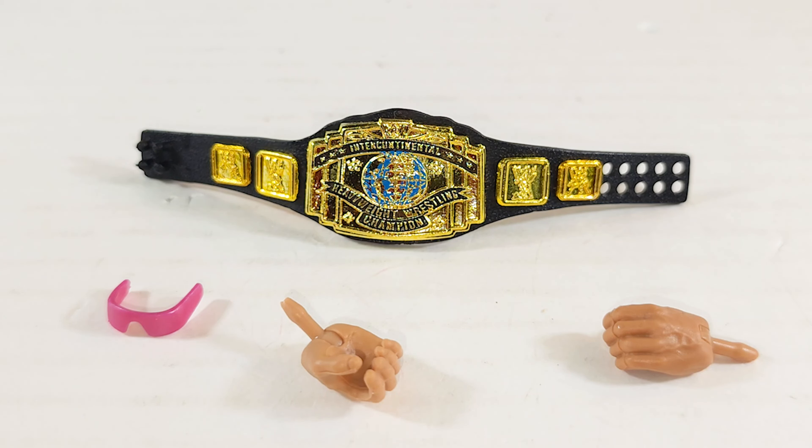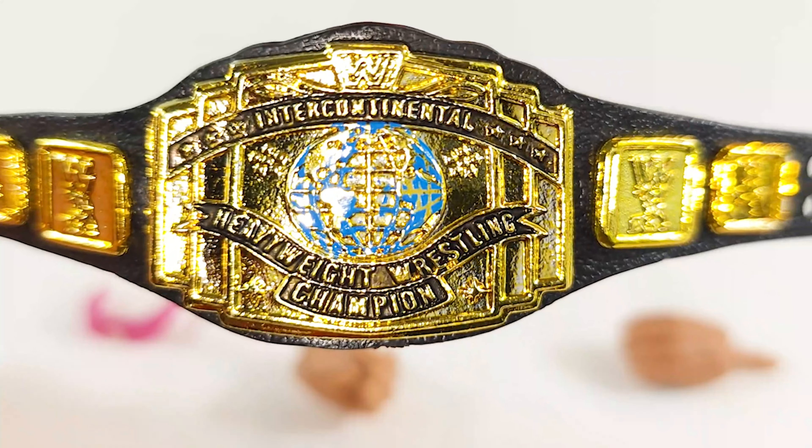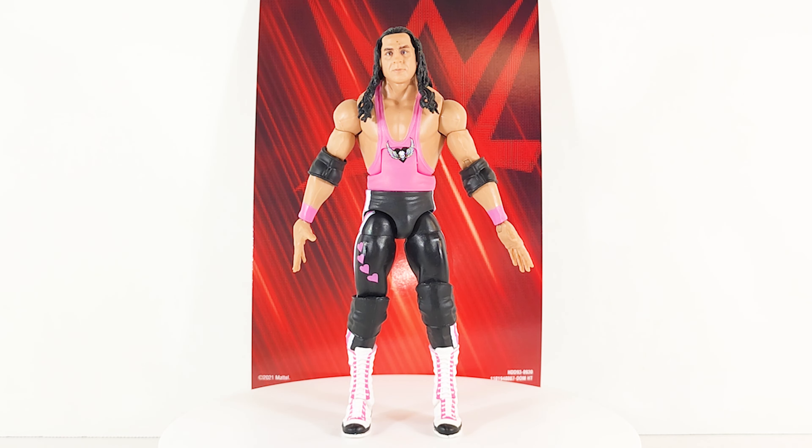Oh yeah! Now we got the best — it is the best, it ever was the best ever. Out of its packaging, let's go ahead and bask in all of his pink and black glory.